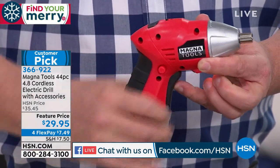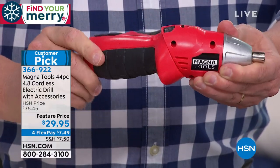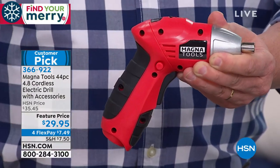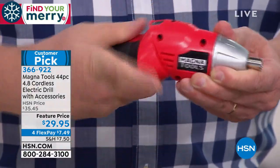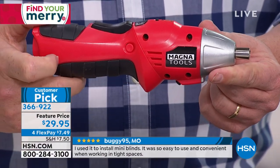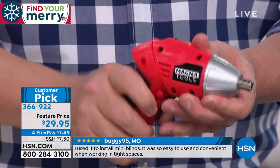Charge it up overnight and watch this — in tight spaces it converts from a pistol grip to a straight grip. So if you're working underneath the hood of a car or underneath the sink and you want to get the job done, this solves the problem.